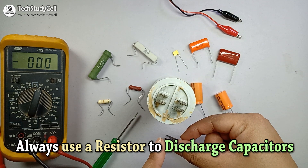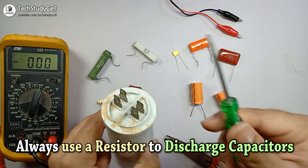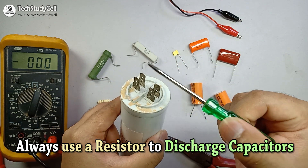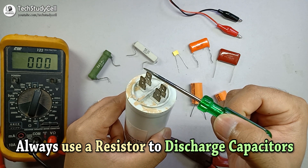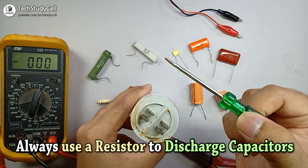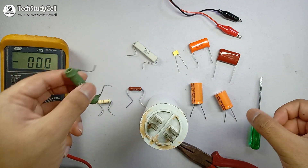I am going to discharge this capacitor with the help of a resistance. You may also discharge it with a screwdriver, but if you do that there may be a spark which can damage your eyes. So from a safety perspective, you should always use a resistor to discharge the capacitor.